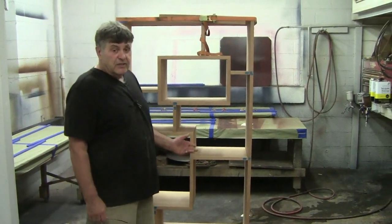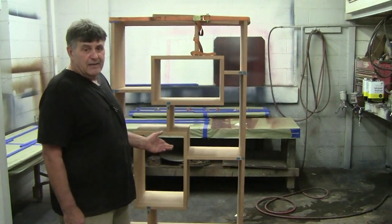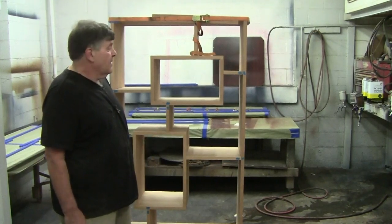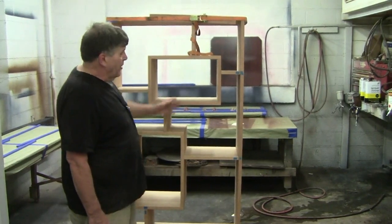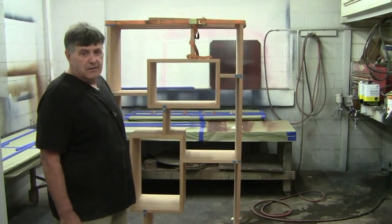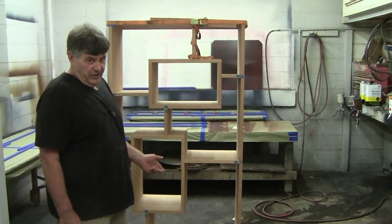Now, in this case, this one has to be dyed and finished. Trying to get in here and wipe all of this with a dye is very, very difficult.